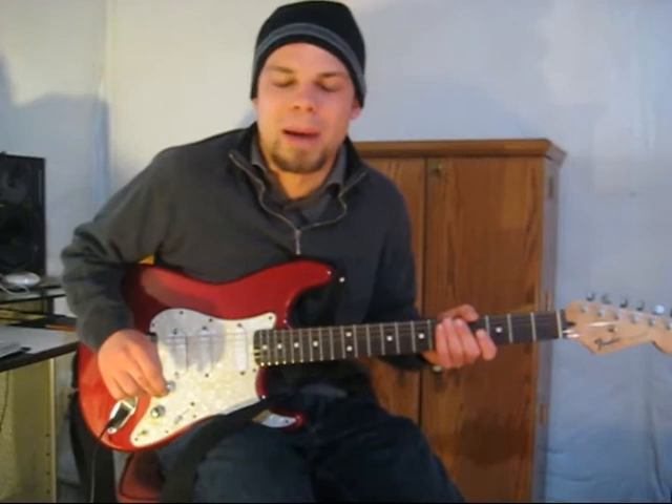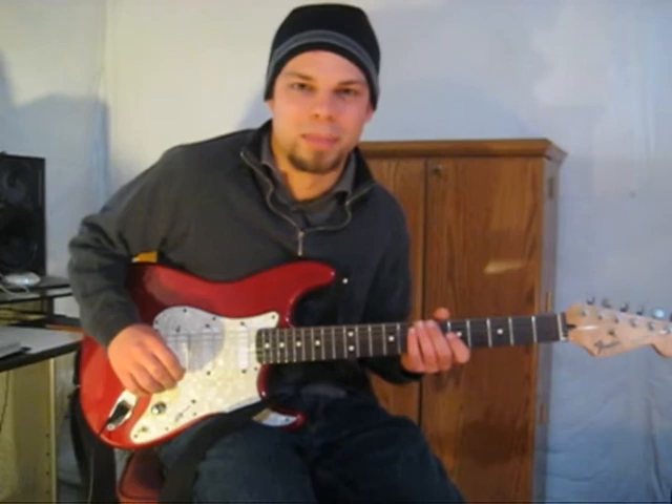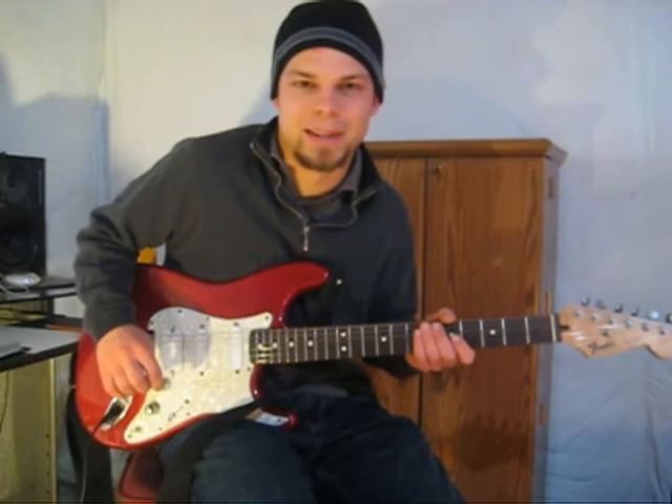Hey everyone, thanks for watching. For this edition of the program, I've got another one that I can't exactly say I stole from anyone — I did kind of come up with it of my own volition. Now this one's pretty much a no-brainer. A lot of you are probably playing it already, but maybe I can show you how to expand on it a little bit, and how to transition into a cool tapping lick.